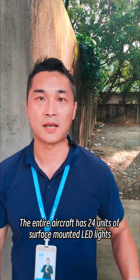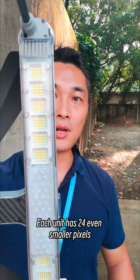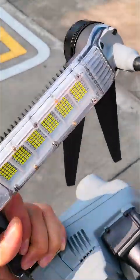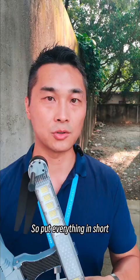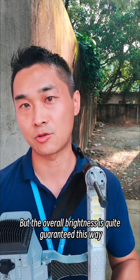The entire aircraft has 24 units of surface-mounted LED lights. Each unit has 24 even smaller pixels, connected in a parallel series connection method. In short, the power consumption is not too high, but the overall brightness is quite guaranteed this way.